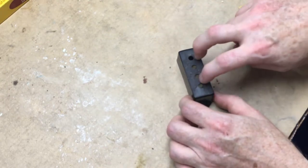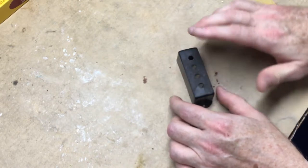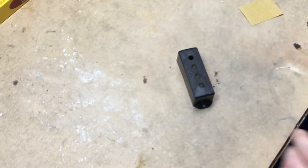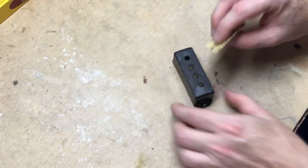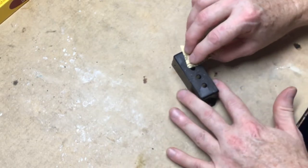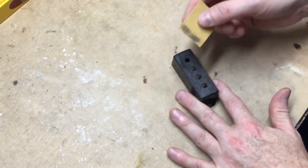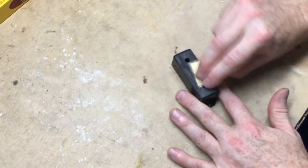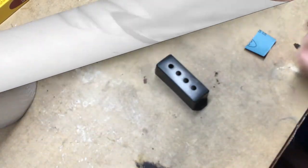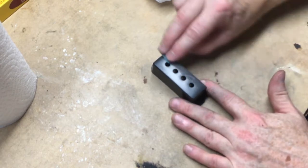I'll go 120, then 220, 320, 600, 1000, 2000, 3000 — just working through the grits. I'll probably time-lapse a lot of this because it's not that exciting watching sandpaper go back and forth. I'll do a little bit of 2500 and I think that'll be enough.